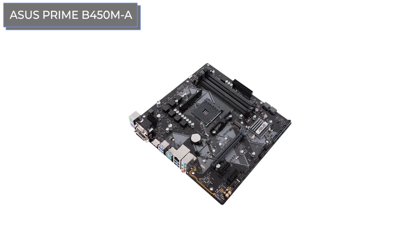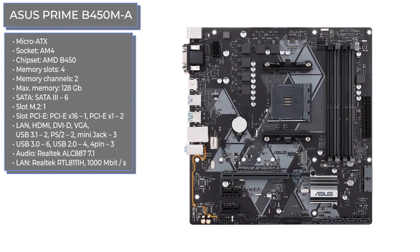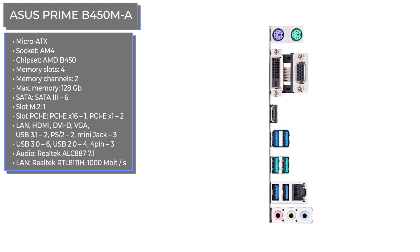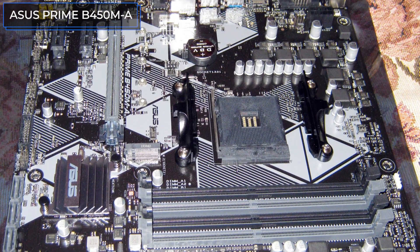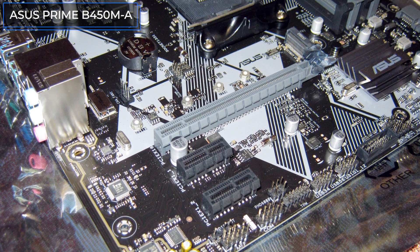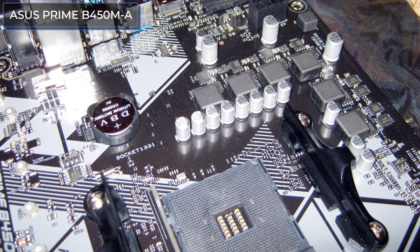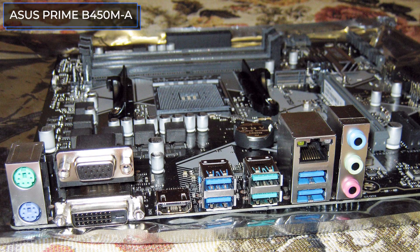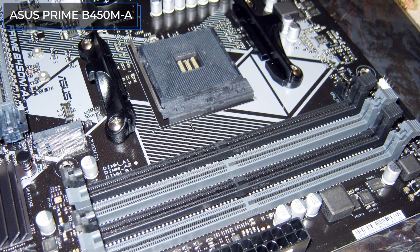The ASUS Prime B450M A is another worthy model from a trusted manufacturer that combines wide functionality and an affordable price. If you're okay with a single M.2 connector, this motherboard will be a reliable basis for a high-performance gaming or working configuration — you can use it even with hot processors like the Ryzen 7 3800X and Ryzen 9 3950X. The motherboard is equipped with only one aluminum radiator in the chipset area, so additional airflow will be a good idea if you plan to overclock it manually. Apart from that, the ASUS Prime B450M A can be considered a successful model.